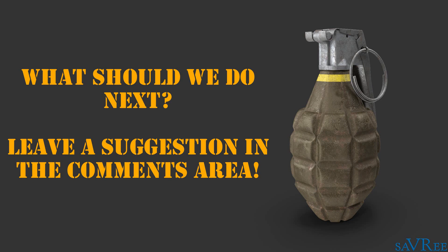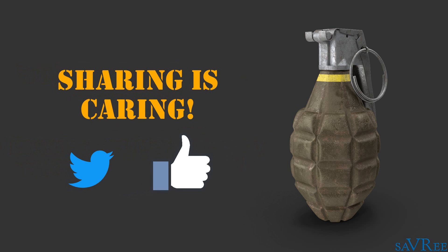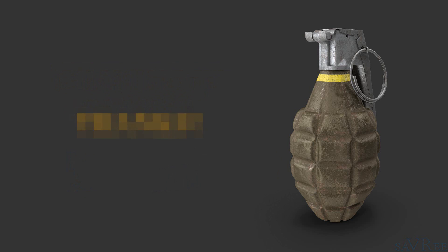If you'd like to see something explained using 3D animation, then please do leave a suggestion in the comments area. If you like the video, then please do subscribe or share it on social media. It really does help us out and allows us to produce more and more content. Thanks very much for your time.